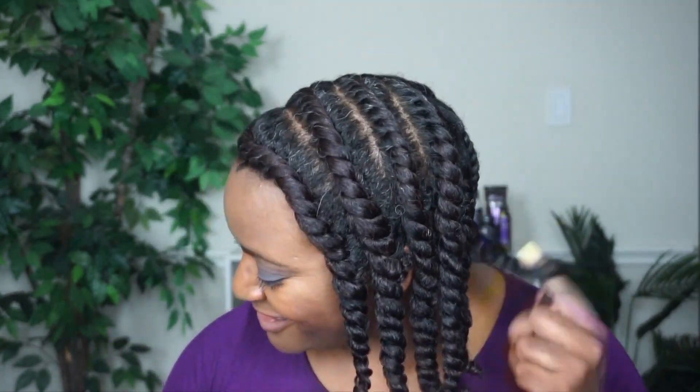After repeating those steps throughout the remainder of my hair, I have 12 flat twists total. I'm just going to allow my hair to air dry overnight and then I'll take it down the next morning. To minimize frizz, you want to take your time during the takedown process. I love the definition that I'm able to achieve with flat twisting — not only that, but I don't have to do a lot of separation at all.